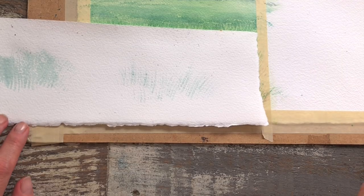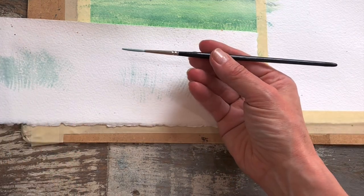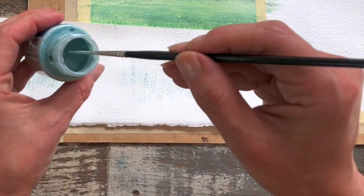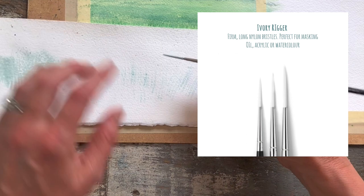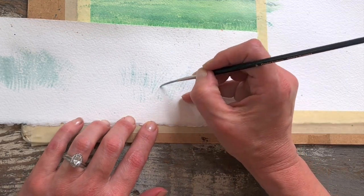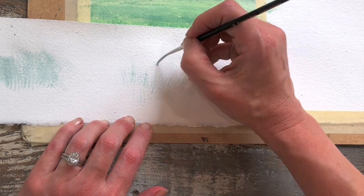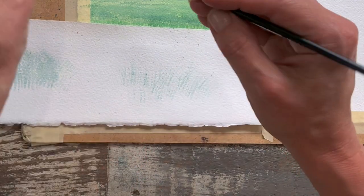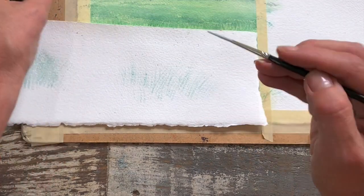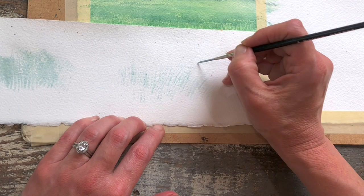If you have areas of grass that require a few really specific elegant strokes, you can use your rigger or your liner — again make sure it's synthetic. After you've masked larger groups of grasses with your fan brush, you can go back and pick out a few really lovely and much more specific shapes with your rigger or liner.